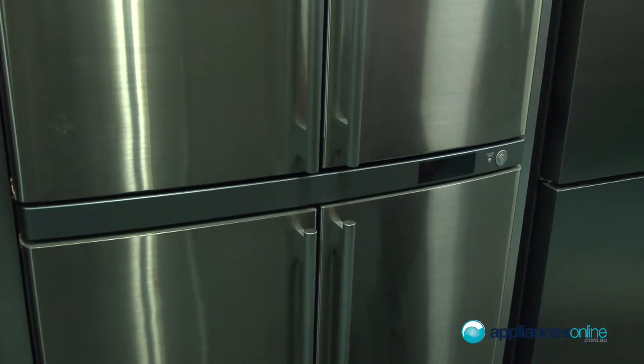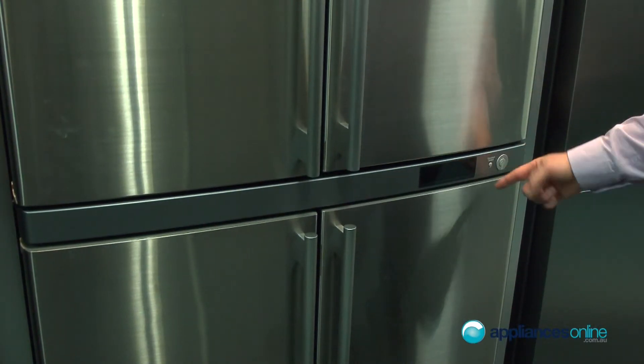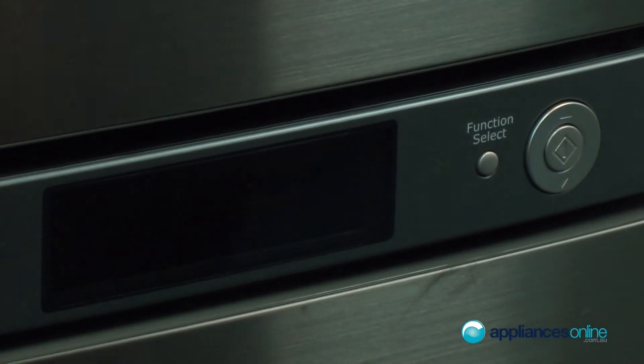In the bottom section here we've got the freezer. In the middle you've got electronic controls that operate the temperature between the fridge and the freezer.